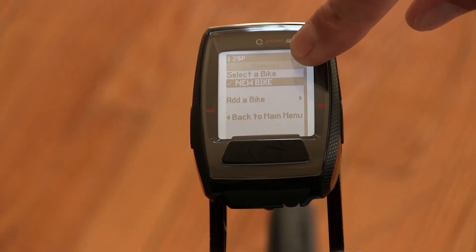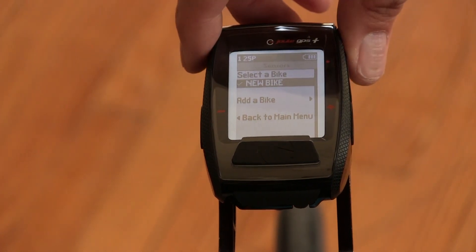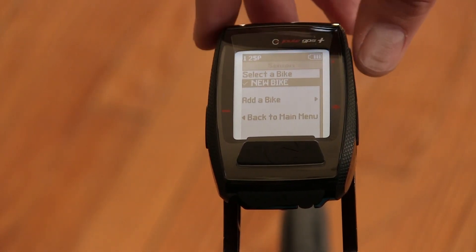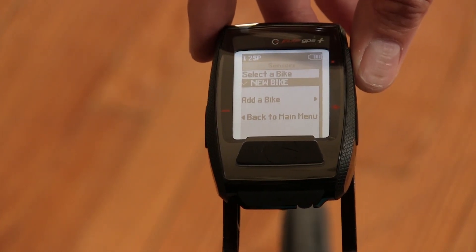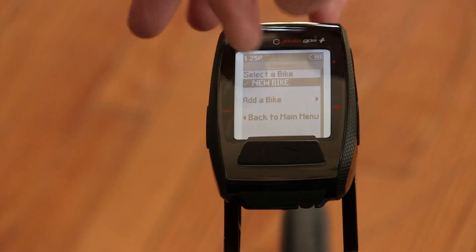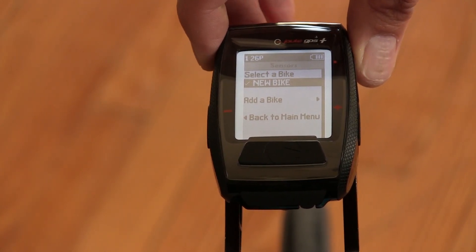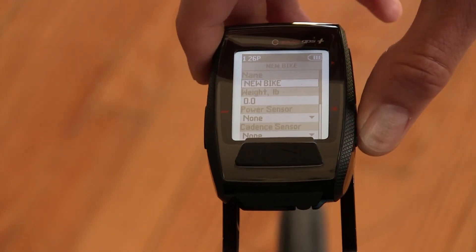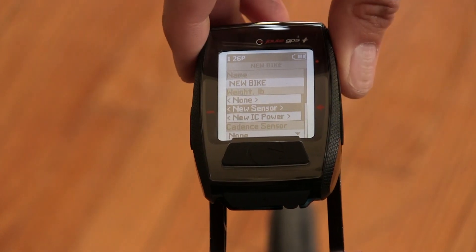We'll see we have a new bike selected. If you needed to add another bike — if you have multiple bikes that these pedals are going to go on — I would recommend adding a new bike and calling that something other than New Bike 2. If your bike has a name, this one happens to be a Giant Propel, I might put Propel there. For this case, I'm going to just enter this bike and edit, and then scroll down to Power Sensor and New Power Sensor.